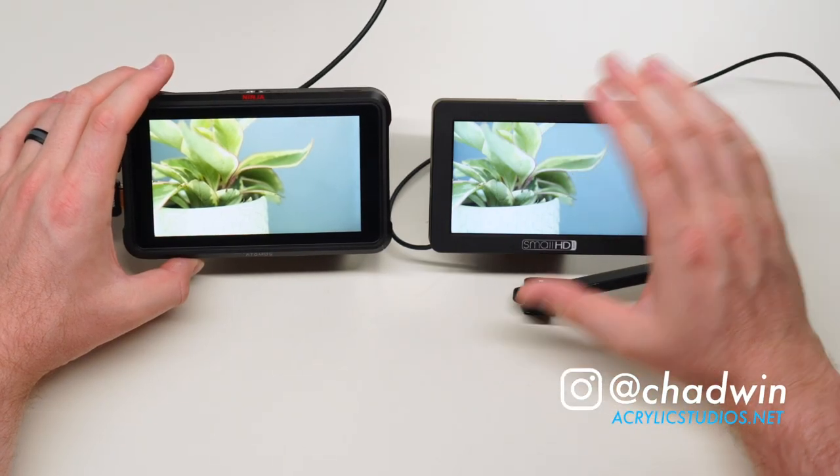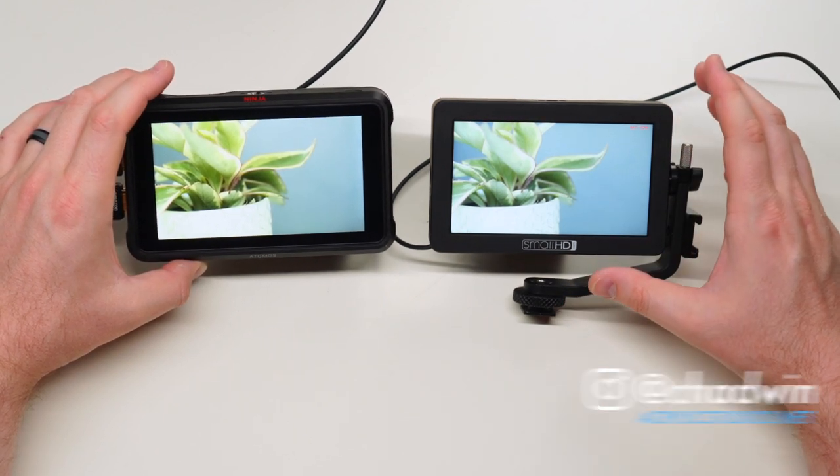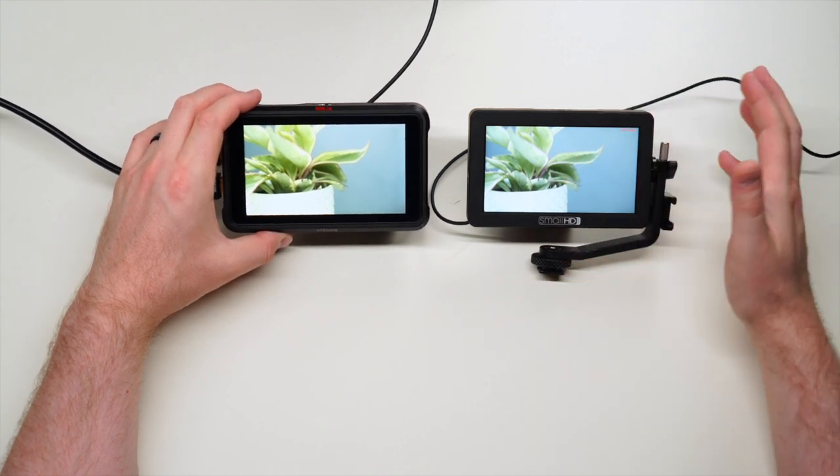At first glance these both just look like 5-inch monitors, but there are actually a lot of differences between them. Let's start off with the cost and what you actually get in the box when you buy one.